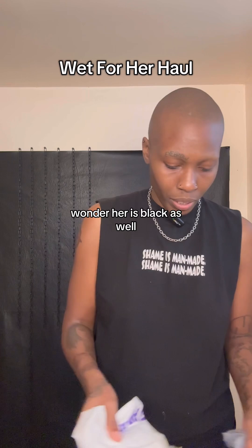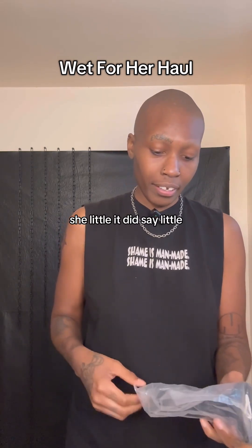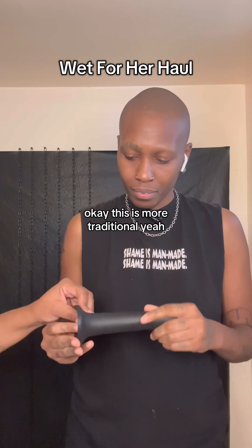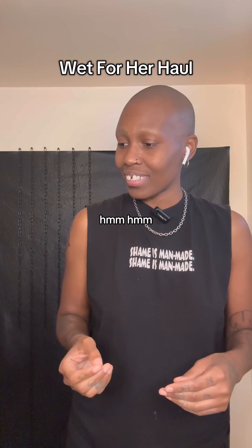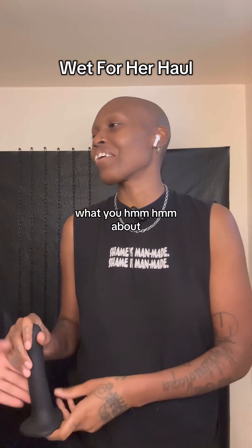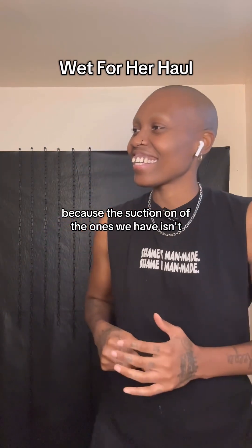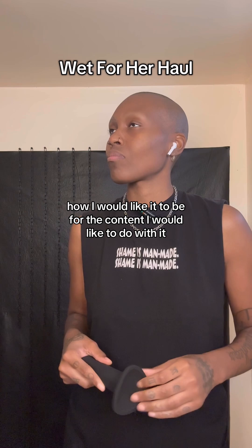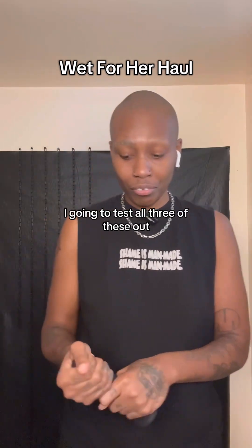Wonder Her is black as well. She's little — it did say little. This is more traditional. It said little suction on there. Because the suction on some of the ones we have isn't how I would like it to be for the time that I would like to use it — it's not suction-y enough. But it's very bendy. I'm going to test all three of these out.